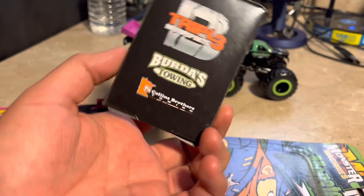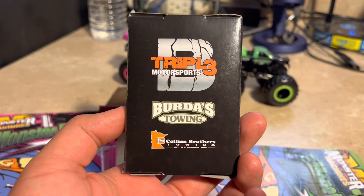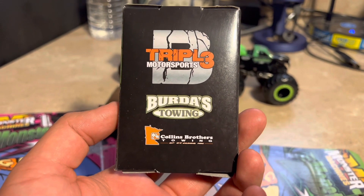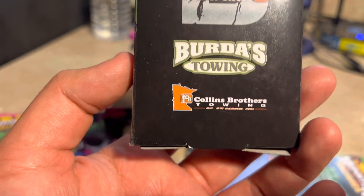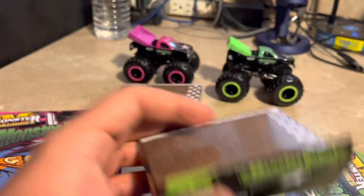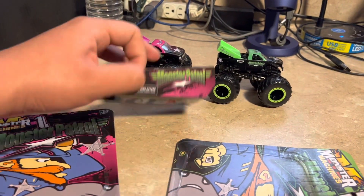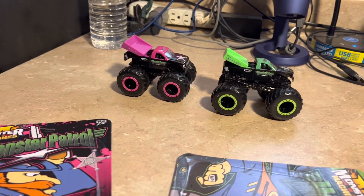Here's the green Moxie Patrol and you can see Triple B Motorsports — Bird Does Towing and Colin's Brother Towing — out of St. Cloud, Minnesota. And the pink one is the same way as well.